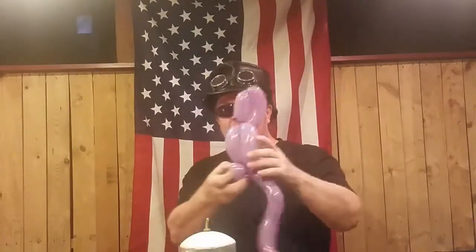So when I'm done, I usually say: there we have our parrot. We have the beak, the head, the belly, the wings back here, the feet and the tail, and it'll even rest on your finger just like that. Then I go ahead and hand that out to the kid and they think it's really cool.